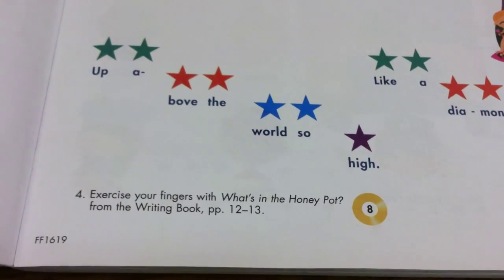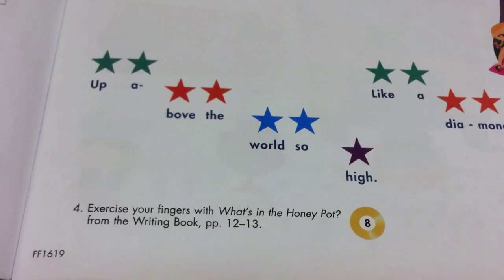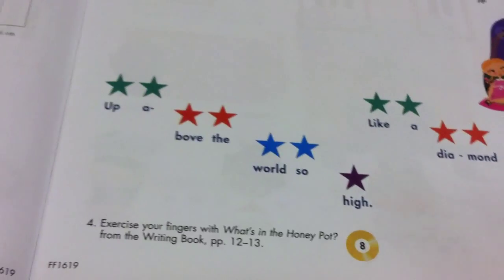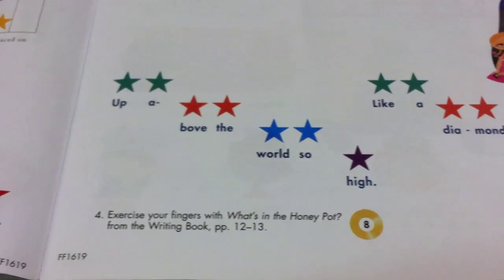On the bottom of your Twinkle Twinkle Little Star song, you'll see exercise number four, where you're going to exercise your fingers with what's in the honeypot, which you will hear on track number eight. This, again, is not a playing, but a listening thing.